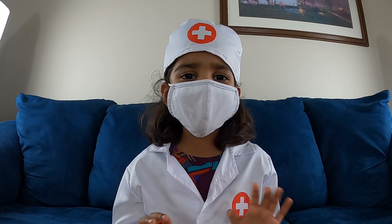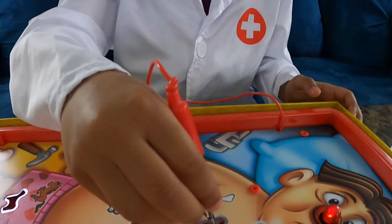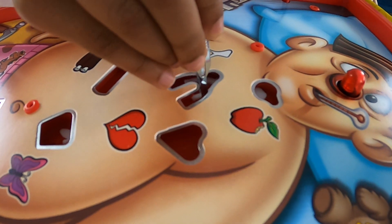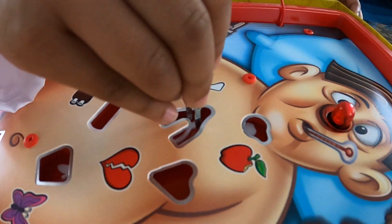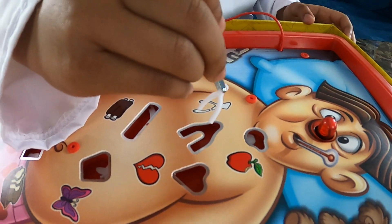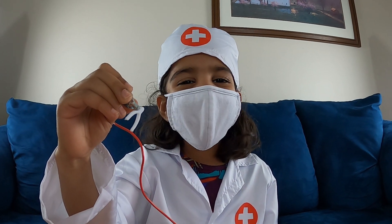Friends, this is not easy. Let's try to fix his bone. Yay! We got the bone!